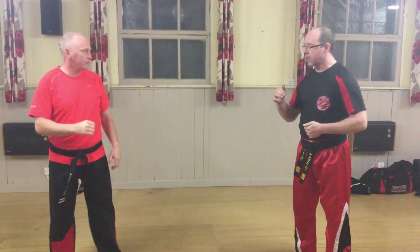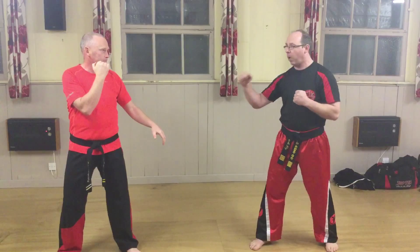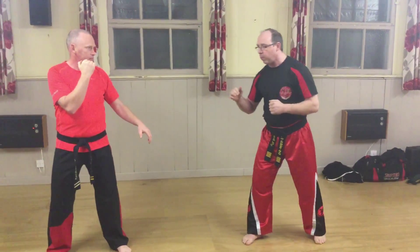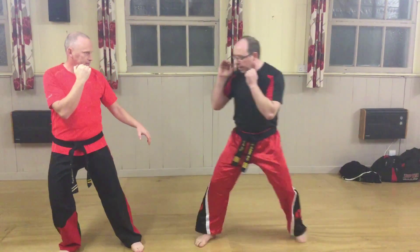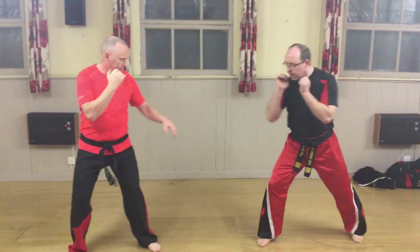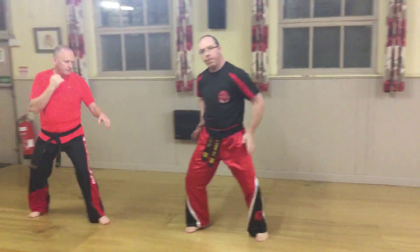The first one we're going to go through is the creep up. The creep up is a very simple system. The aim of this is I'm facing my partner, I'm not quite sure what he's going to do, I'm a little bit reluctant, I don't want to go bulldozing in. So all the creep up is, is a little step up with the front foot, just closing down that distance so we're in place. We creep back the same way, little steps.